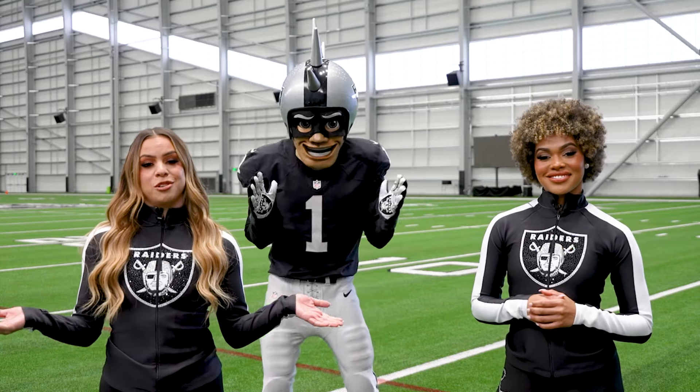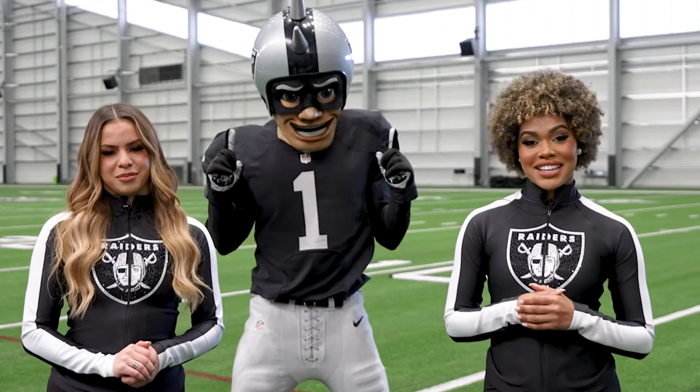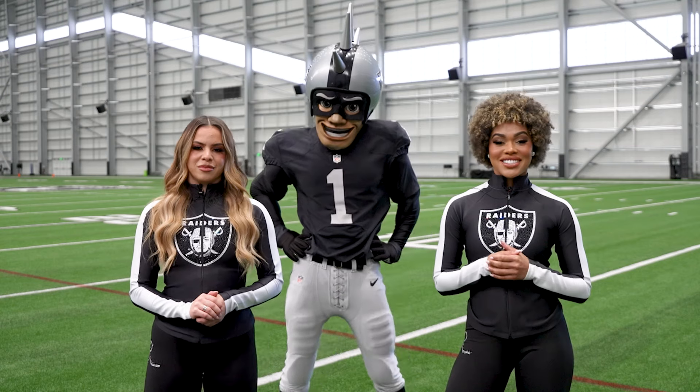Now I think we should have some Super Bowl 58 fun with our last movement minutes. Let's toss it over to the AFC team competing in Super Bowl 58 on Sunday, February 11th, and see what exercises they like to do.